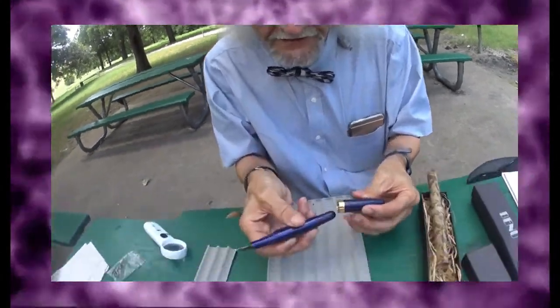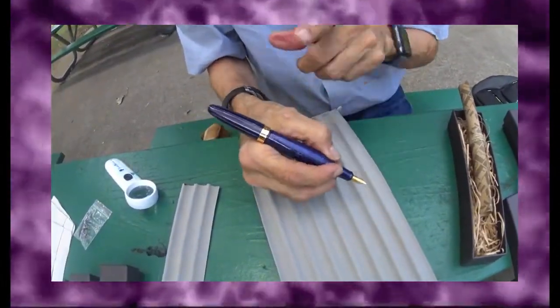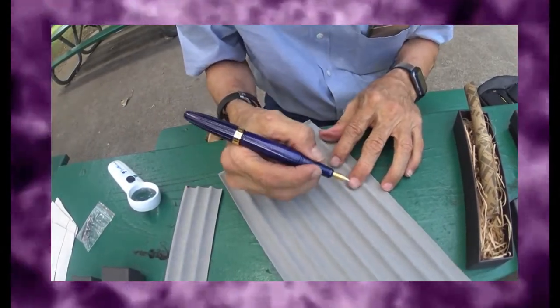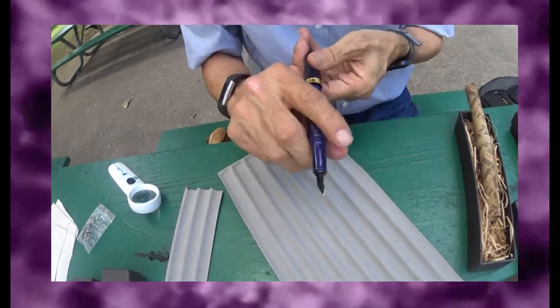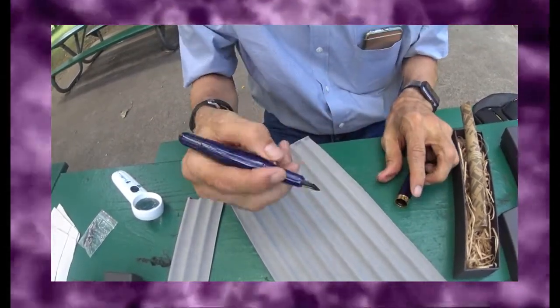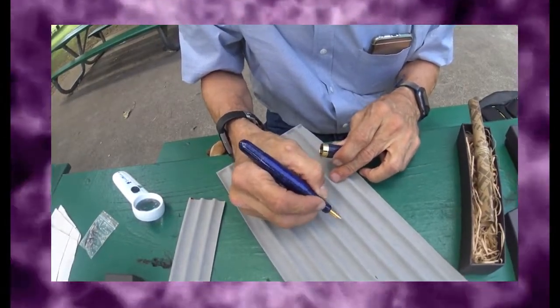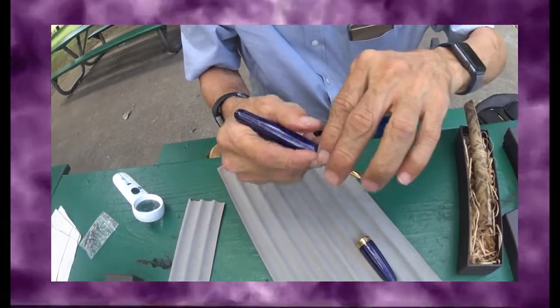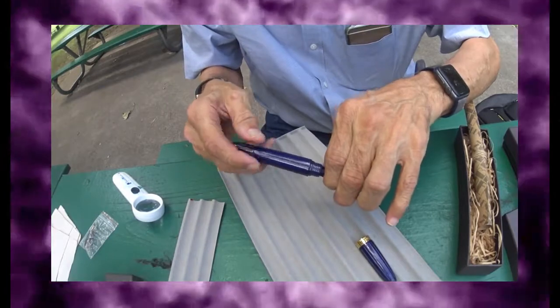Let me unscrew it — does this pen post? Yes, it does post. It does not have a clip, but it does post. I really like the feel right here. Perfect in the hands without the cap — it's still functional and works well in my small hands. Let's open it up and see what the inside has to bring.